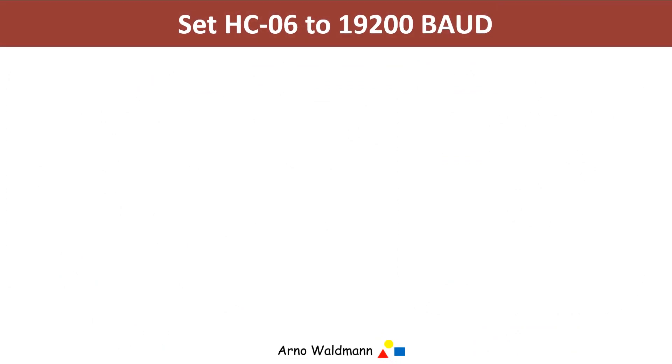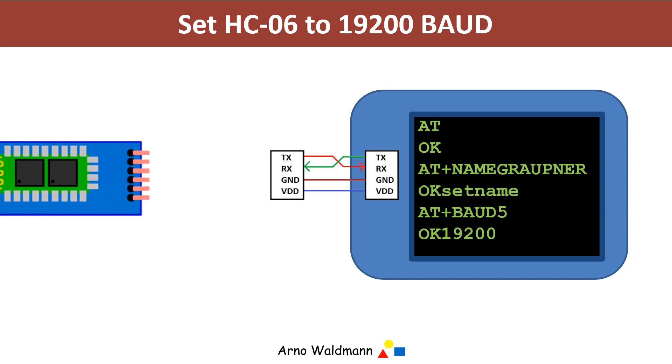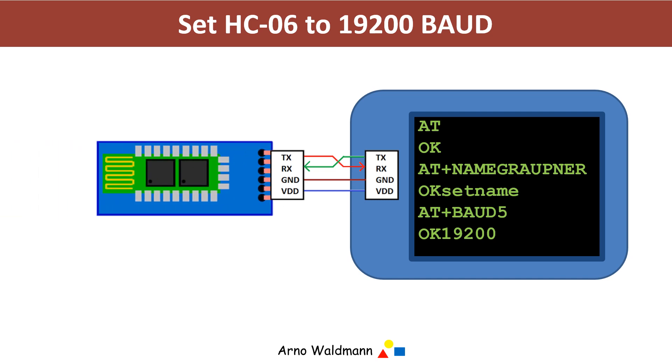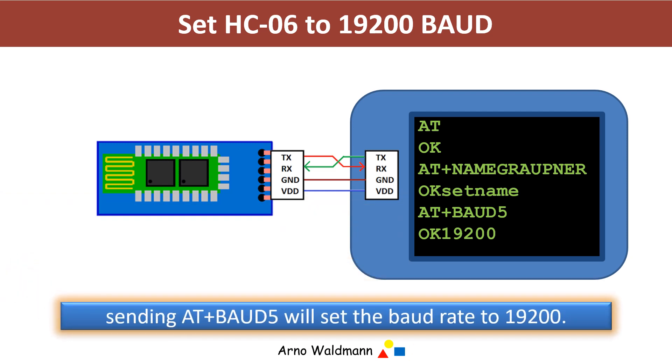The last step to use the Bluetooth module is to configure the serial data transfer speed between the module and the transmitter. To do this, the module must be connected to a terminal program and then configured with the AT command as described below to a data transmission speed of 19200 baud.